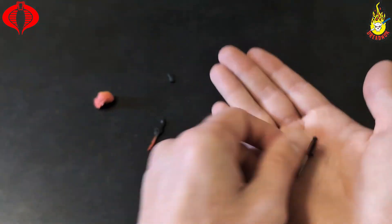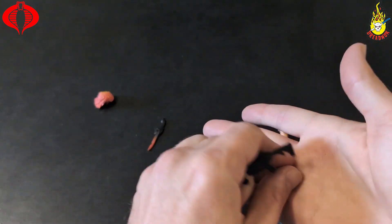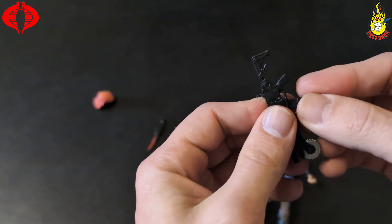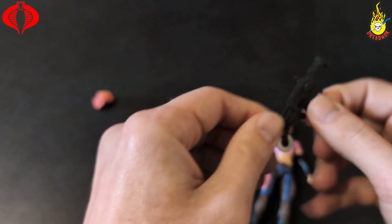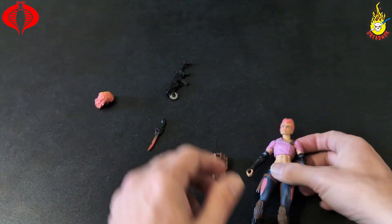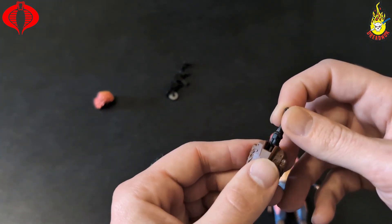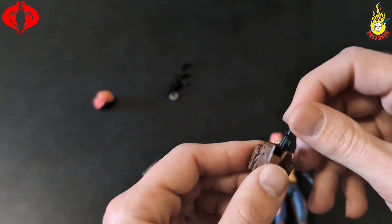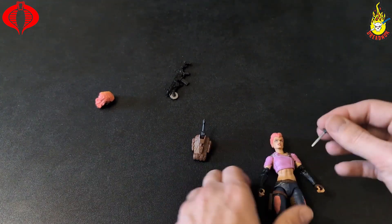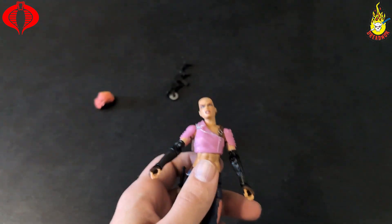And then that one crazy knife there — she's got a dagger, and then a mag, and the pistol. Not sure what's going on with this — I guess you could stick that there. And then the dagger, I'm assuming, would go — yeah, there we go, the dagger goes there.